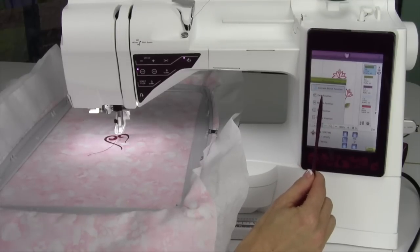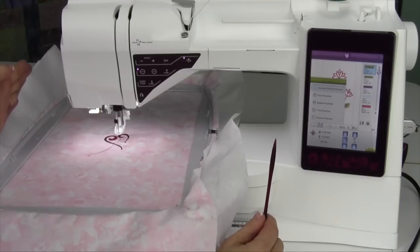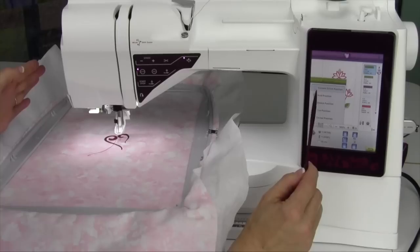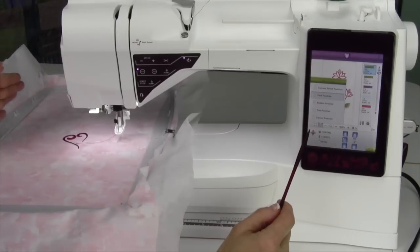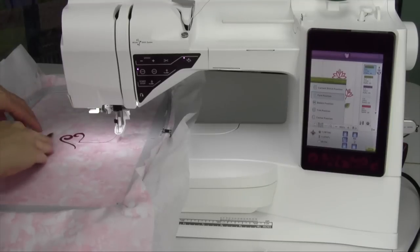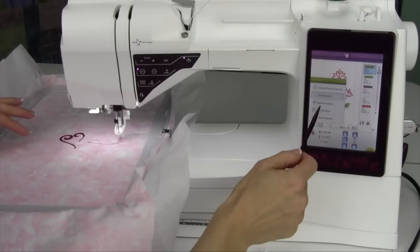The park position is the position where the embroidery arm moves all the way to the left side, so you can get it back in your styrofoam, in your box, or to pack it up. If I touch it, it's going to move the arm all the way to the side. It also makes it so if you need to get to this area of the hoop, it moves the needle over to the right side, for example.